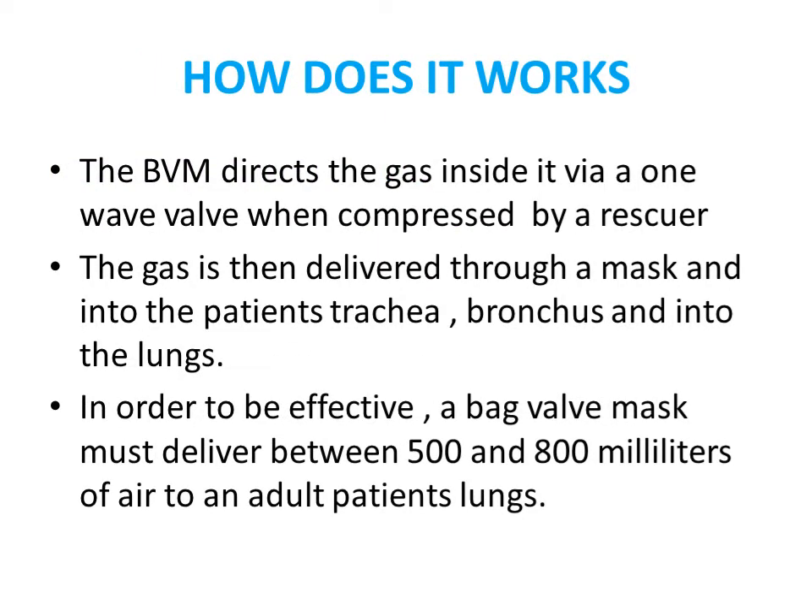How does it work? The valve directs gas inside through a one-way valve when compressed by the reservoir. Gas is delivered through the mask and into the patient's trachea when the bag is compressed, inflating through the trachea and into the lungs. For effective ventilation, the bag-valve must deliver between 500 and 800 milliliters of air to the patient's lungs.